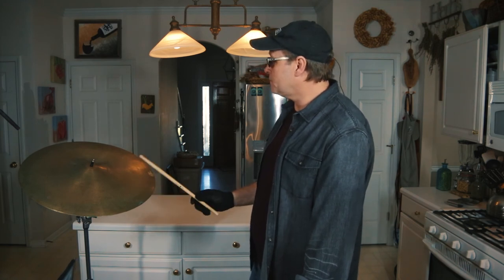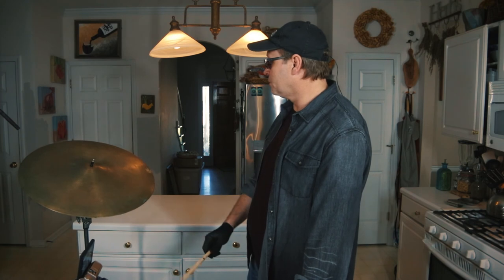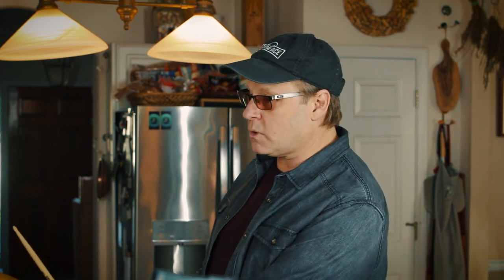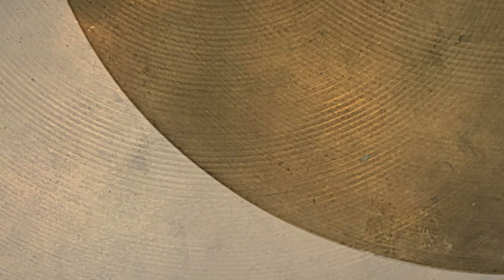I want to take a second to let you hear the cymbal before we apply any of this solution and hear the difference afterwards. I don't know if you could tell from the recording, but definitely here the cymbal is a bit muted. You could tell where there was some tape on this cymbal at one point and a lot of the tape residue is still there on the front and on the back. It's just a very muted cymbal — it actually plays like it has tape all over it. All the gunk is just muting the cymbal's ability to actually vibrate.